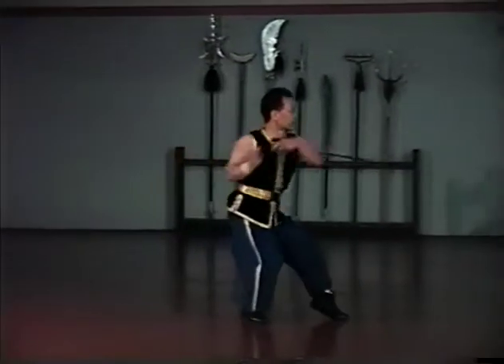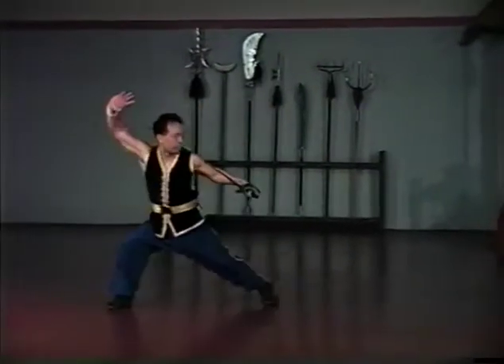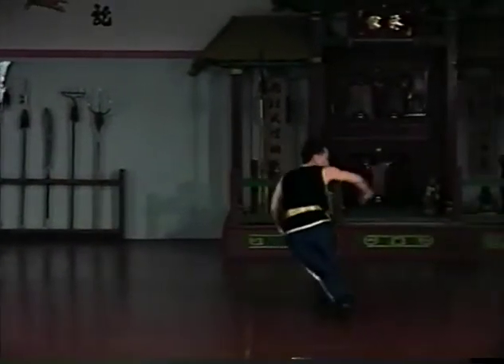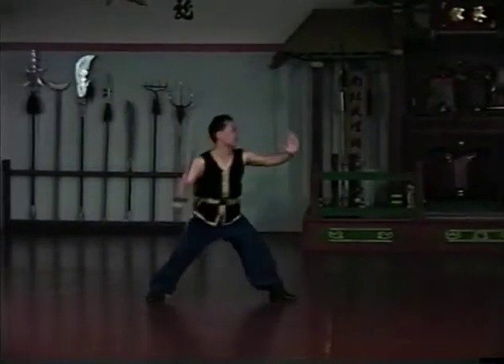The Hung Gar Soldier's Sabre set is unique since it uses a Western military saber. This set was created by Lam Sai Wing, Sifu Lam's Grand Master, for an army of the Republic of China.